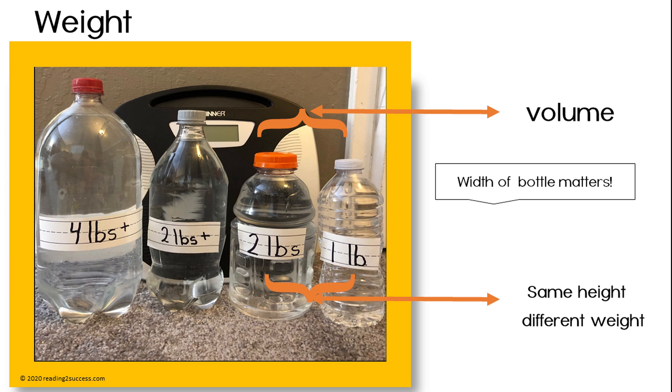Next, weigh each bottle. If you have bottles that are the same height but different weight, introduce the concept of volume. Although they may be the same height, their shape may be different and they may hold more or less of a liquid.